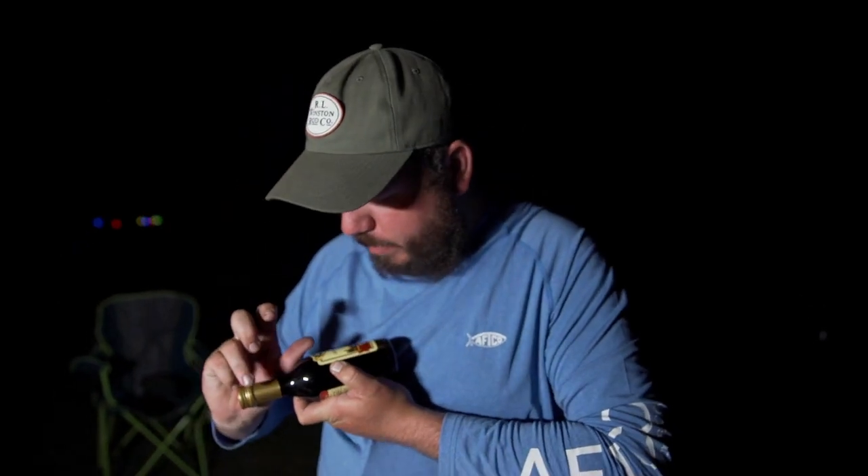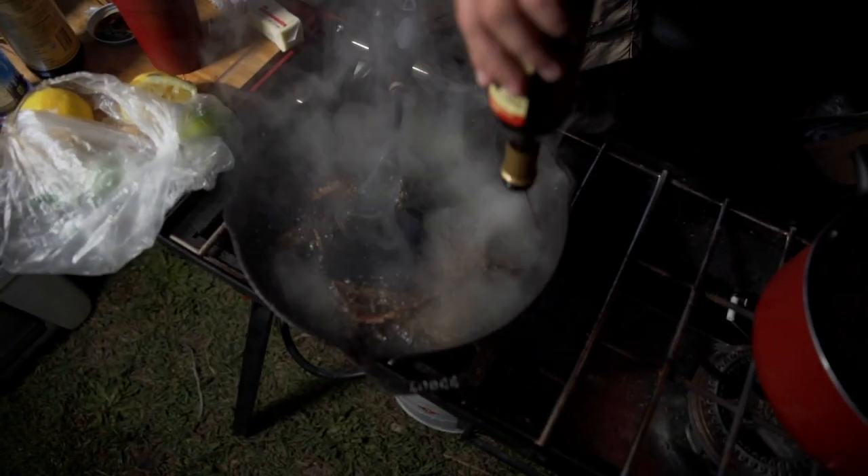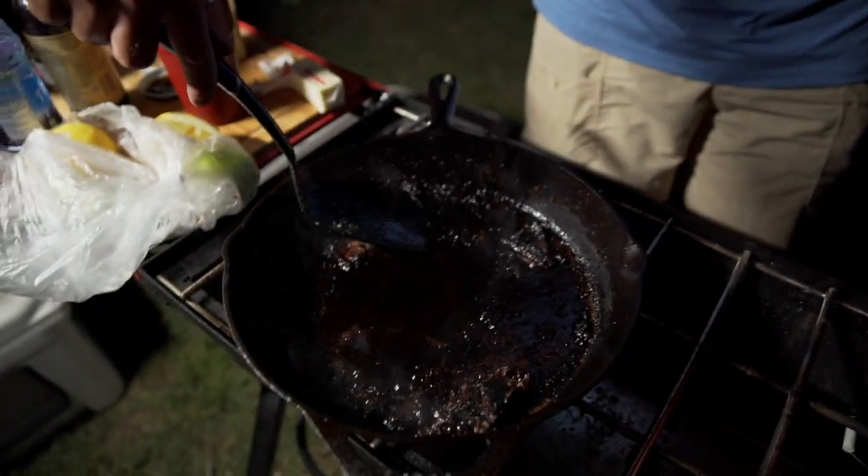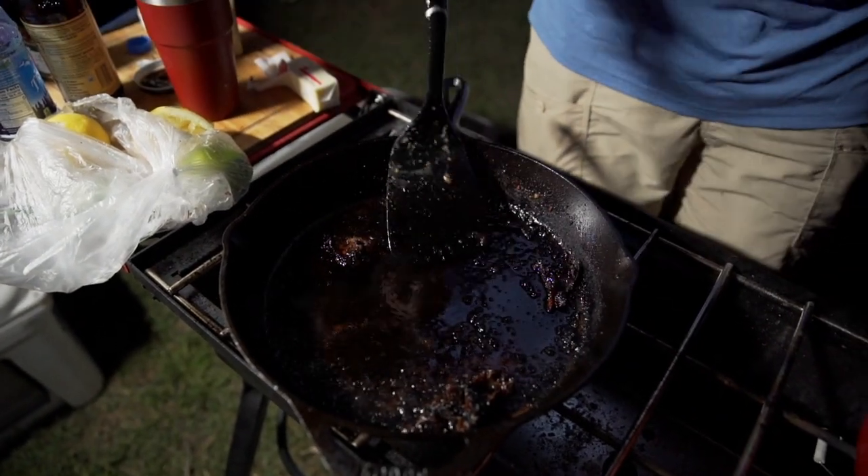So I totally messed up — forgot the balsamic. We've already turned the cast iron skillet off, but that's okay. We're still gonna drop this in. We're just scraping up some of the stuff on the bottom — that you absolutely want. This is a one-way ticket to Flavortown right here.